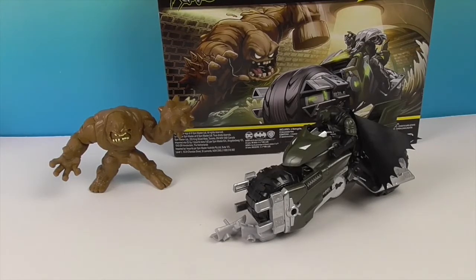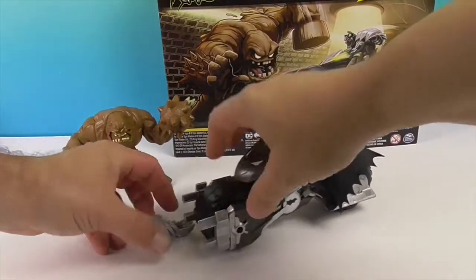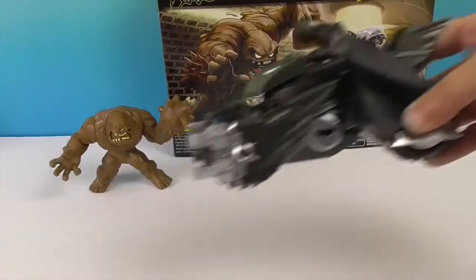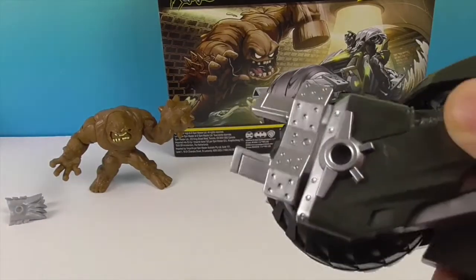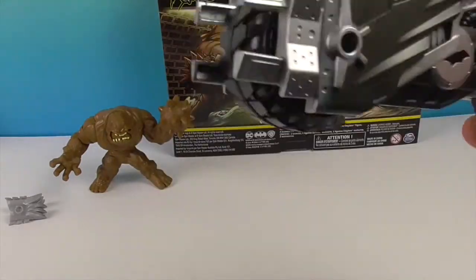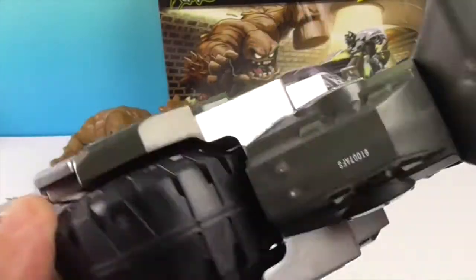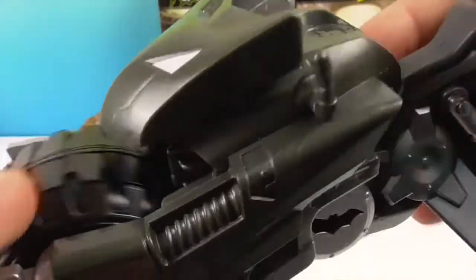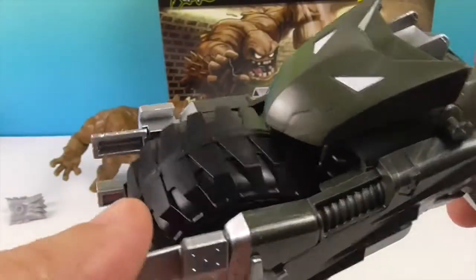Now we have Batman. We put his little bat watch on — if you didn't see it go by, you missed it! Let's show off the Bat Cycle. This is Batman's motorcycle, aka the Bat Cycle, and it's got the little bat symbol there, which is really cool. It is a lighter weight plastic.